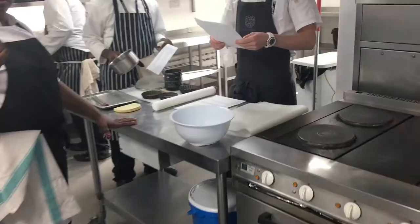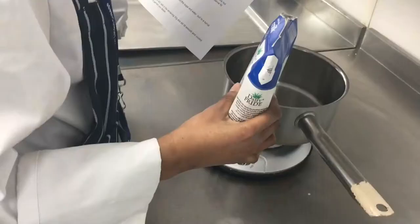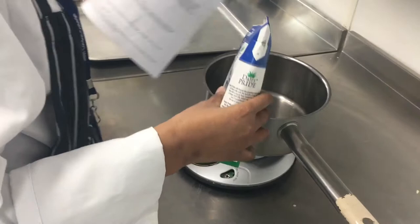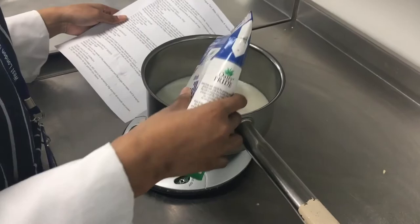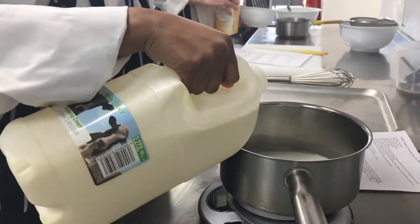Once we've done that, we'll get on to the vanilla ice cream. The recipe has milk, whipping cream, sugar, egg yolks, and vanilla. We're going to heat the milk, the cream, and the sugar, then pour that over the egg yolks. So what I would be doing is weighing my milk, my cream, my sugar straight into a pan.